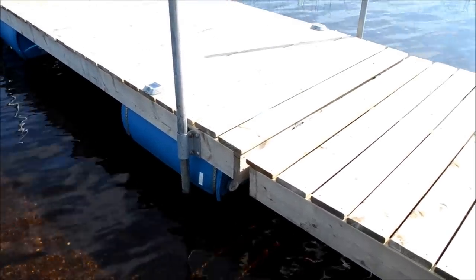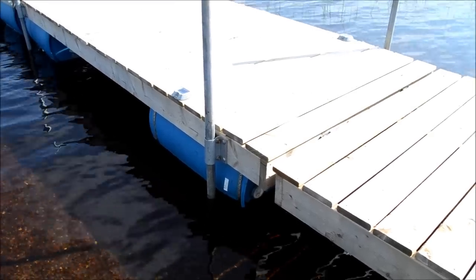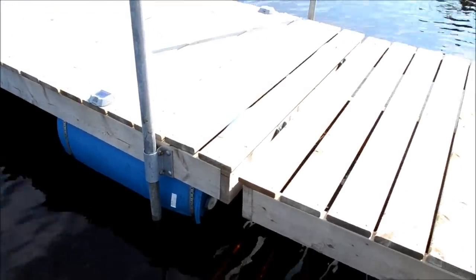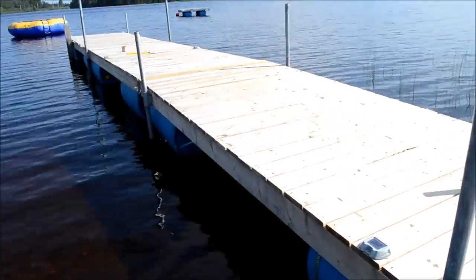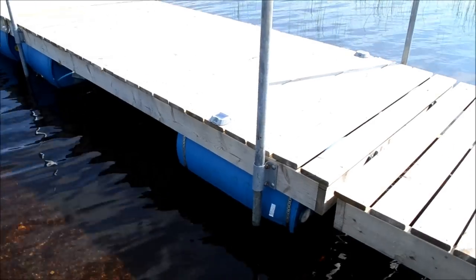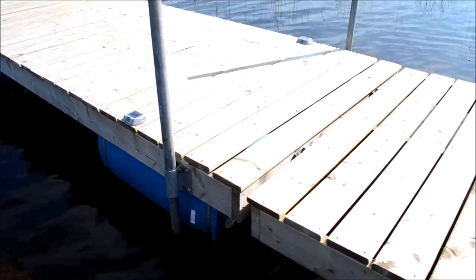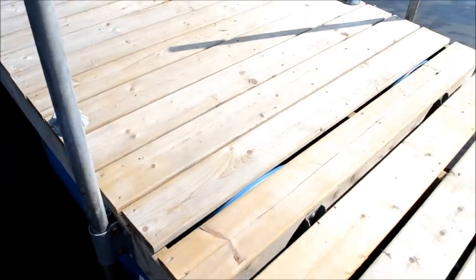We took a 10-foot 2x6 section, chop-saw cut it in half to five-foot lengths, and boxed it in at each end. So the width of our platform is five feet — 12 feet in length, five feet in width. This is our third dock, so what we decided to do was screw this one down — we nailed the previous two.